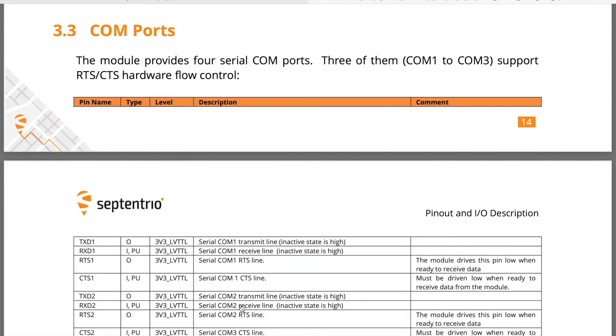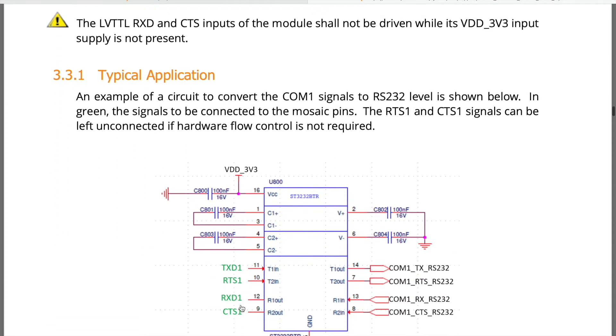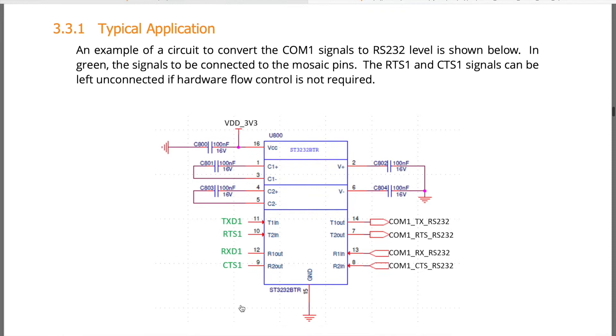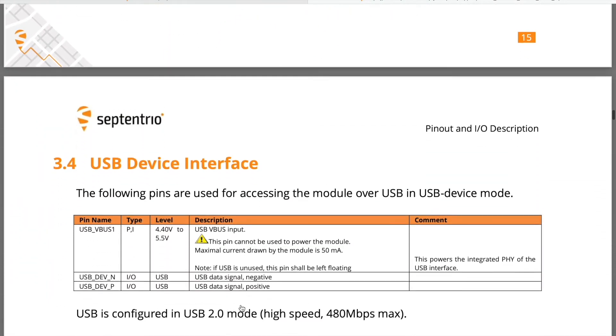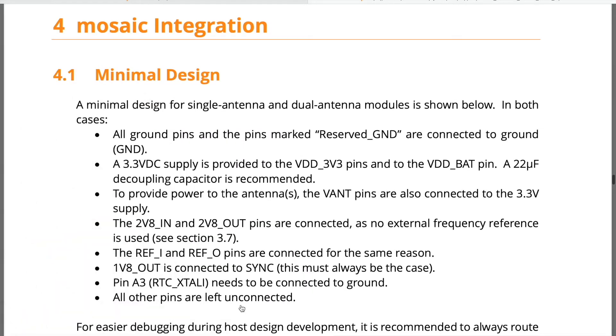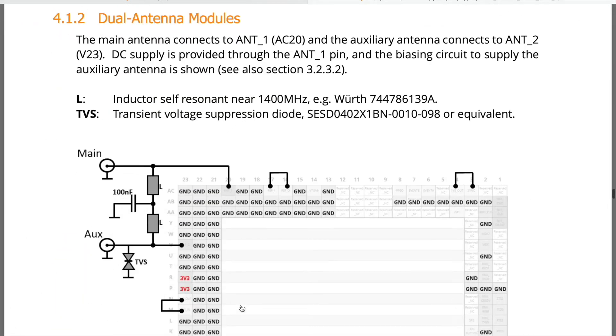As you scroll down, you will find examples of circuit diagrams showing typical application of COM signals, USB interfaces, among others. A minimal design of both single and dual antenna modules is demonstrated.